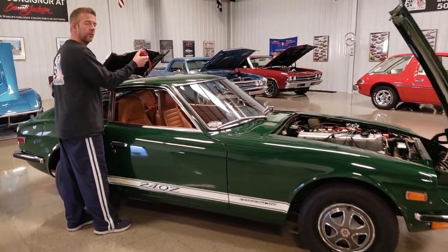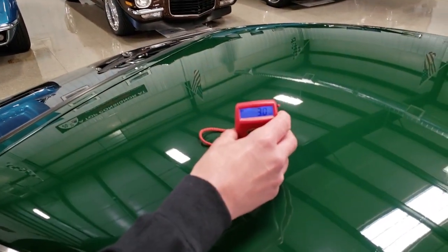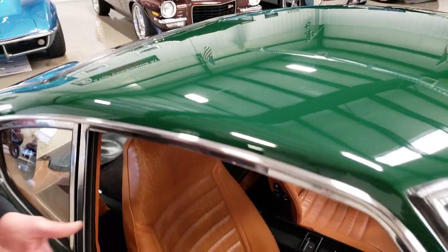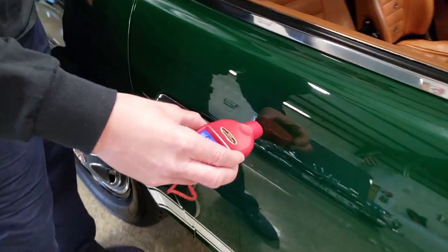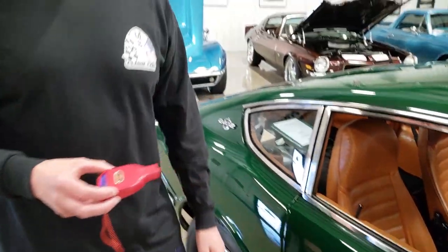So to start with the Datsun — we're going to end with the Datsun as well. The reading on this car is a 3.0. That's a great, great number to see. I'll do it one more time: this area shows a 4.5. They're always going to be within a couple of points of each other.